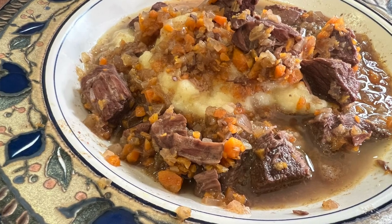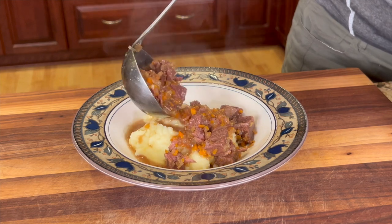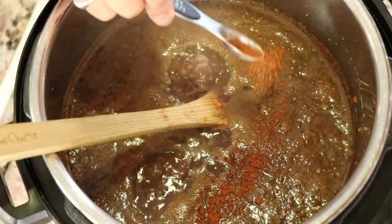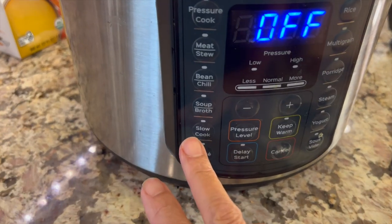Do you want to know how to make a delicious beef stew? I'm going to show you today and we're going to serve it over some mashed potatoes — it's delicious. I'm also going to show you how to flavor this up with some spices and a mirepoix, and if you don't know what a mirepoix is, don't worry, I'm going to show you a little bit later. I'm going to be making this in the Instant Pot.